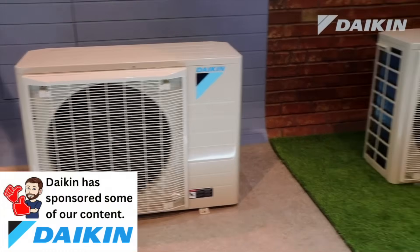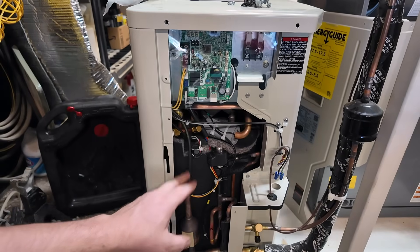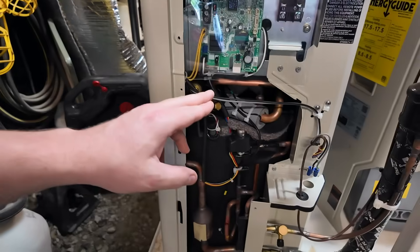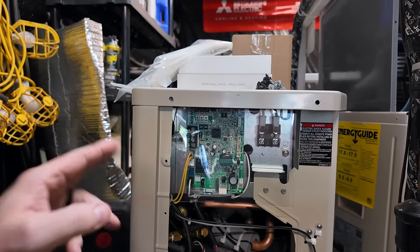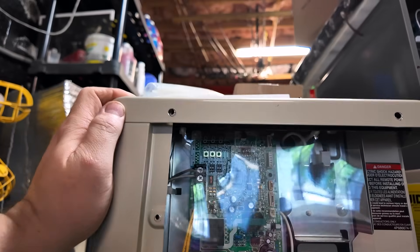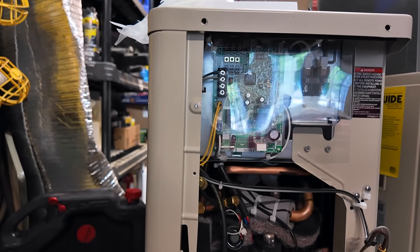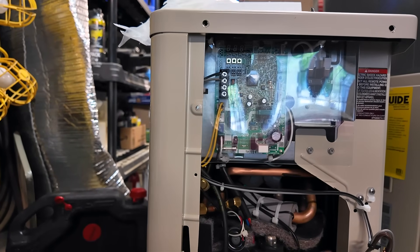Daikin has the swing compressor, which is probably the best compressor on the market — they're the only company that has it. Only two wires are needed because of this system's communication capabilities. The board up here is more for the communication side of things — there's a seven-segment display and communication wires coming in from the indoor unit and thermostat. The system can basically send data back and forth like the internet, allowing it to communicate about faults as well as efficiency optimization.